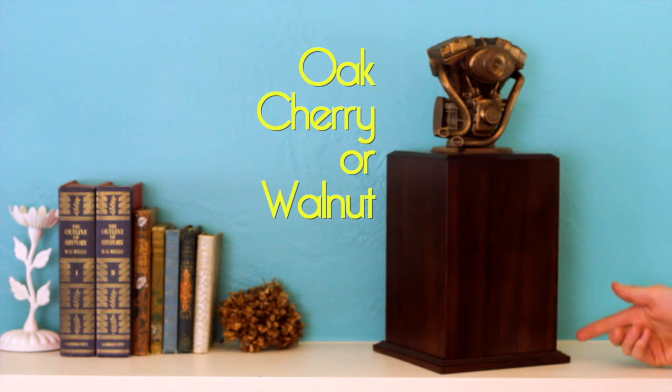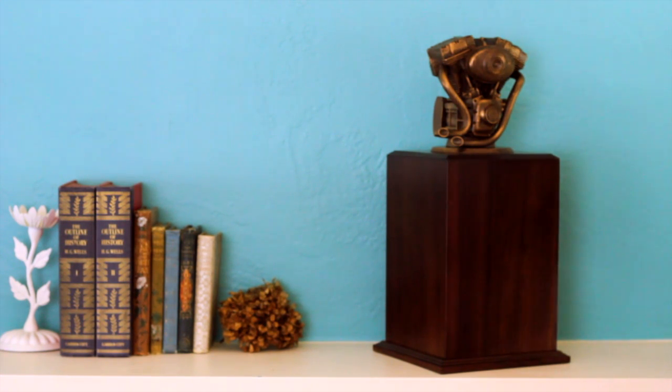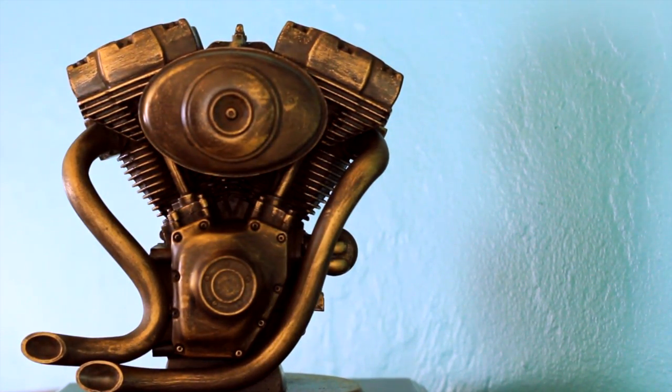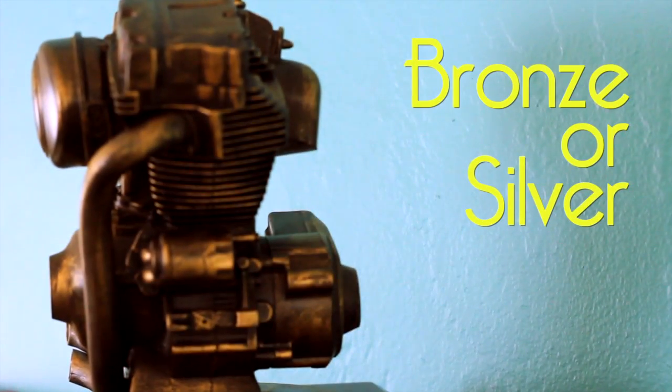It's 240 cubic inches, which is above average. It features a motorcycle engine bust, available in your choice of bronze finish or silver.